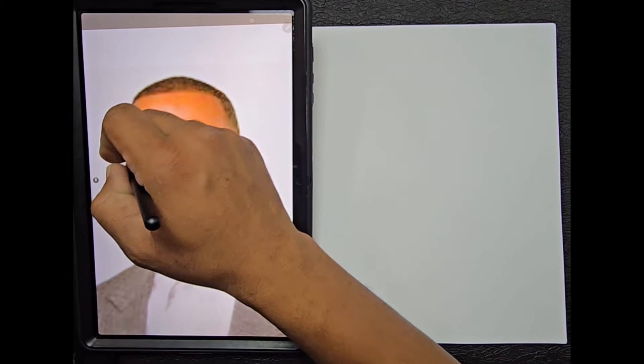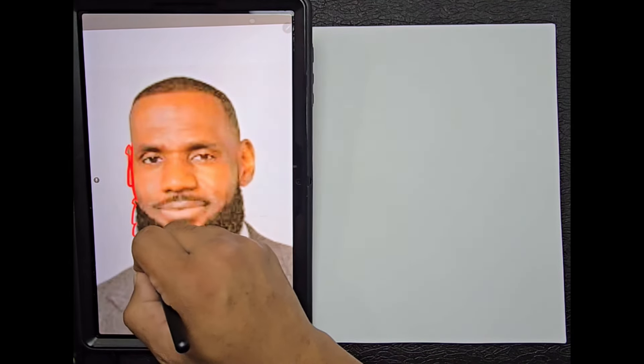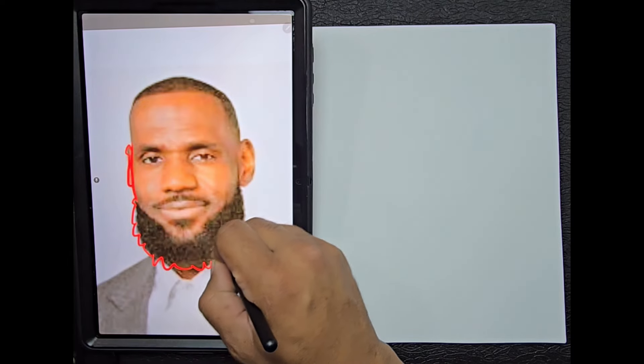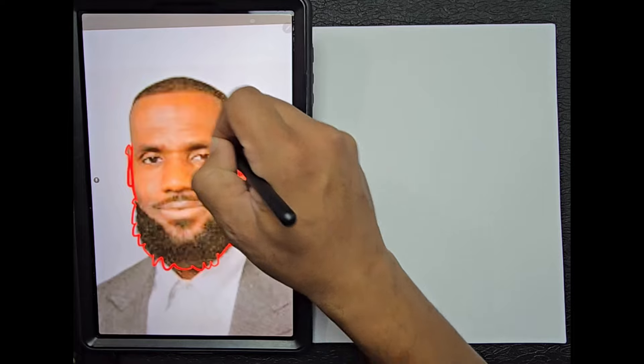Hello my friend, welcome to another drawing segment with the Rouser. Today I'm going to teach you how to draw a picture of LeBron James. I'm going to start out by doing an overall shape of the head.